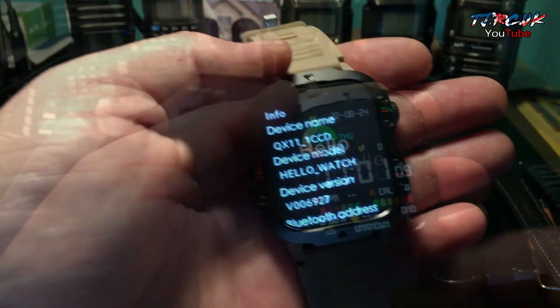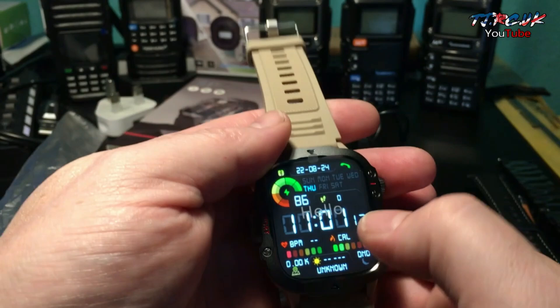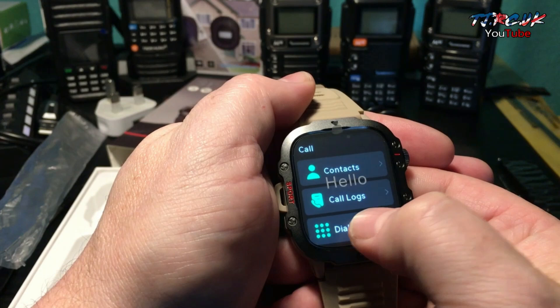Once it's synced with the phone, you can press your top button, tap on call, and bring up the dial pad.